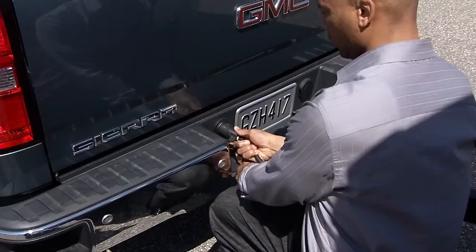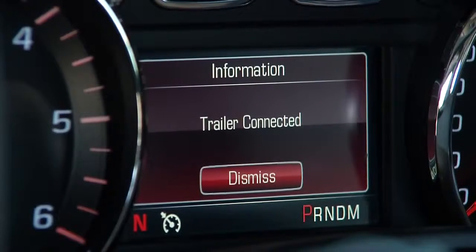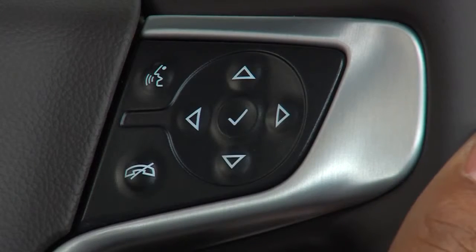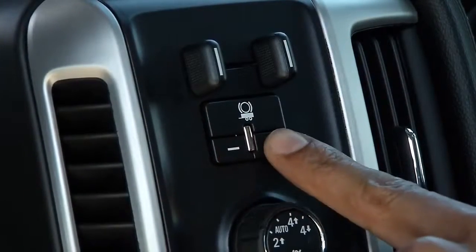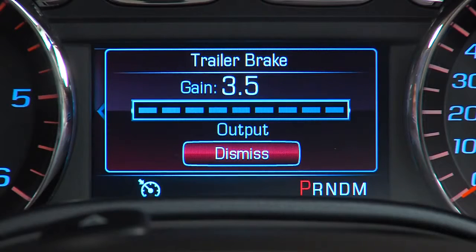The trailer brake DIC screen will display automatically when a trailer with electric brakes is first connected. If a trailer is already connected, scroll through the DIC menu pages using the odometer trip stem or the DIC vehicle information button to reach the trailer brake page. Or simply press a trailer gain button on the control panel — this will recall the current trailer gain setting.